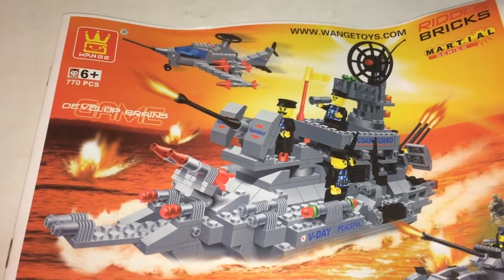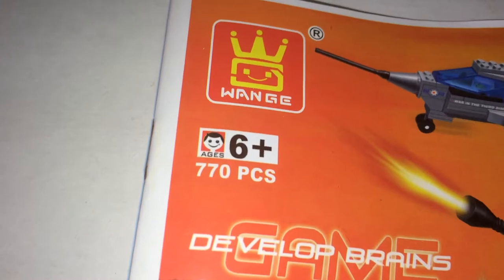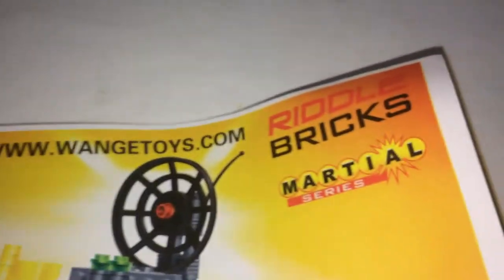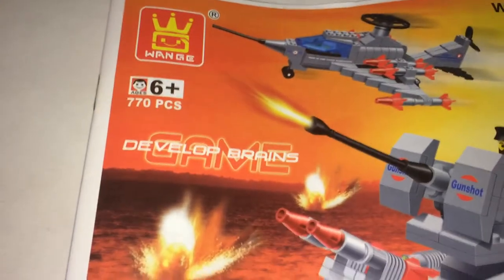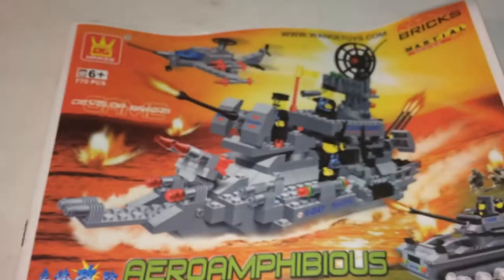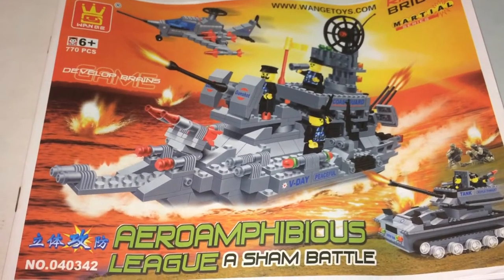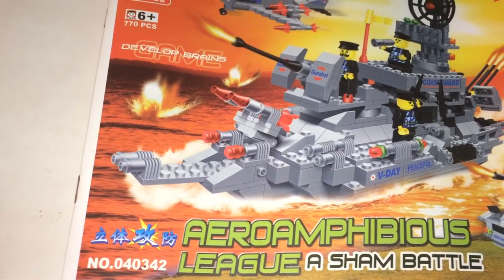This is Brickhead Boy. Here we have Wange, also known as Dr. Luck and Ligao — all the same thing. Recommended for age 6 and up. This is 770 pieces. There are WangeToyce.com Riddle Bricks, Martial Series, Develop Brains Game. This is a 3-in-1 set. You have an Aero Amphibious League Asham Battle, and the set number is 040342.